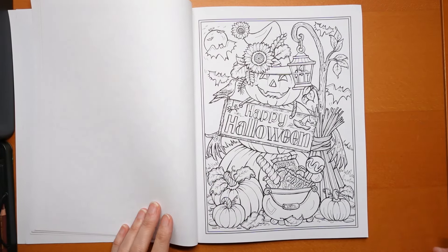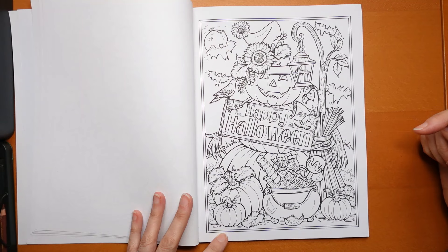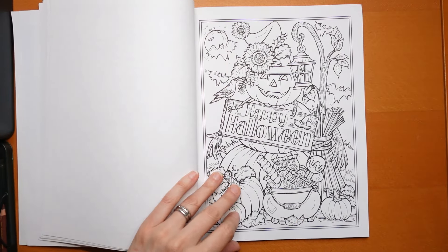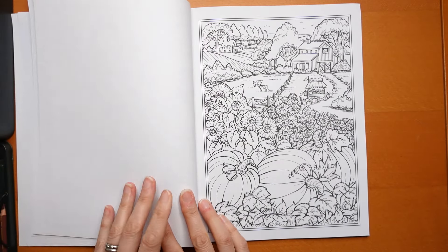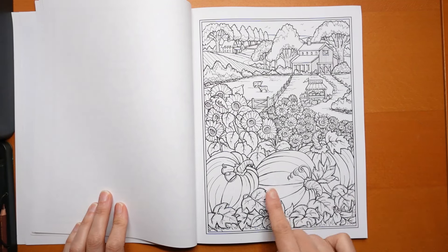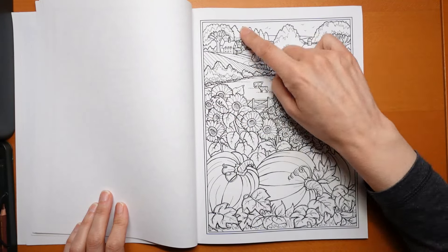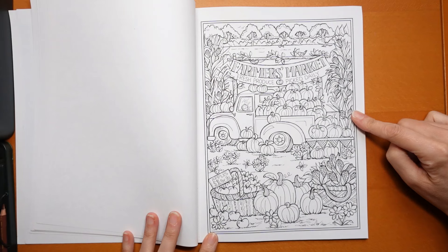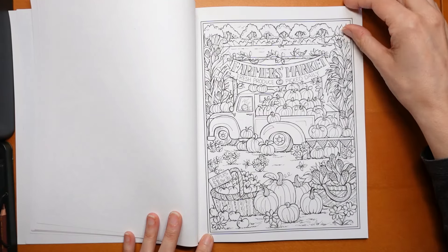We've got a pumpkin person — 'Happy Halloween.' That's a witch's hat! Is that what that other one was? We've got a moon and bats, a Halloween cauldron with all the candies. I don't like Halloween, but I don't mind colouring it — it's fun to colour. Then we have a pumpkin patch again with flowers — sunflowers or chrysanthemums, who knows? A fun little house, trees, and then a farmer's market with ears of corn, loads of pumpkins, apples, a dollar per pound sign, and a basket — I like colouring baskets.